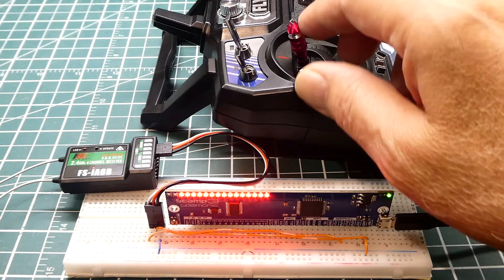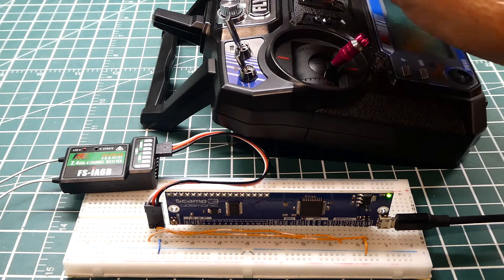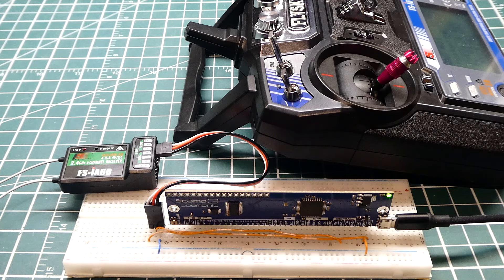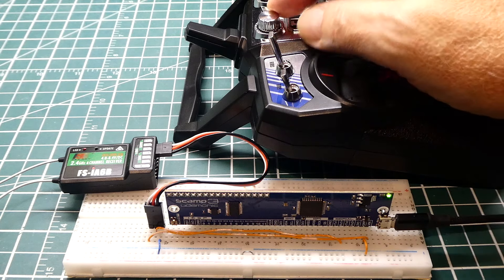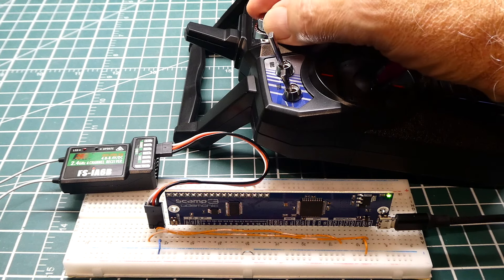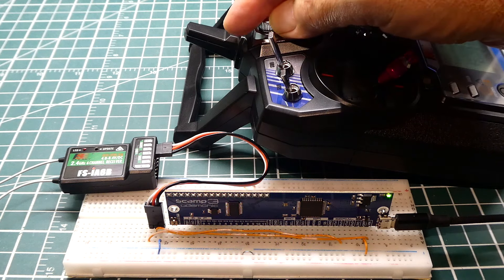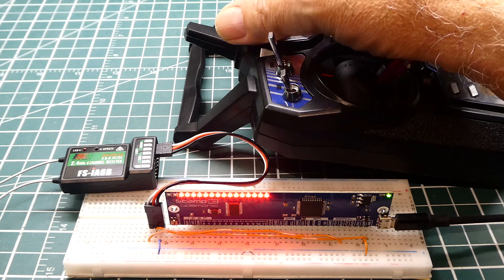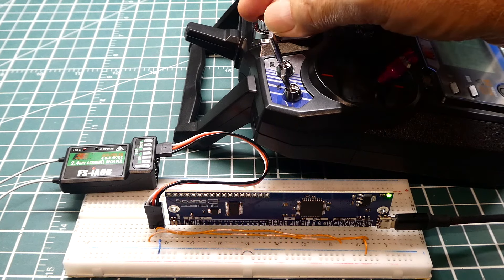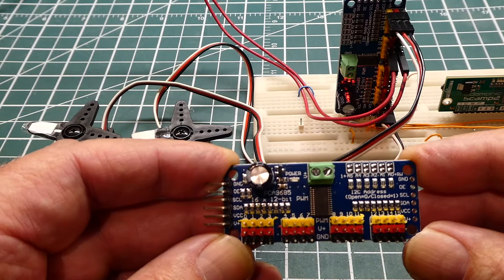I can decode any channel and feed it to the 16 LEDs. Next I'll decode this pot here — I'm writing code to decode channel 5. If I turn the pot all the way from minimum to maximum, you can watch the LEDs on the SCAMP3 board respond. We can decode any channel from 1 to 6, get those values, and use them in a custom remote control application.